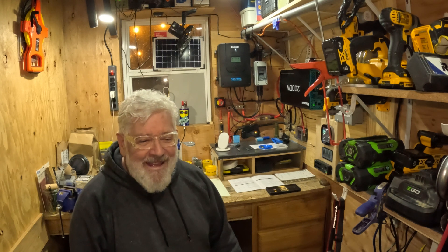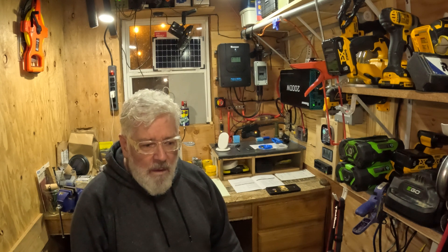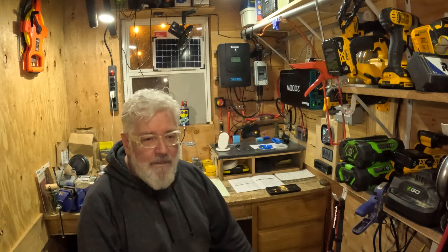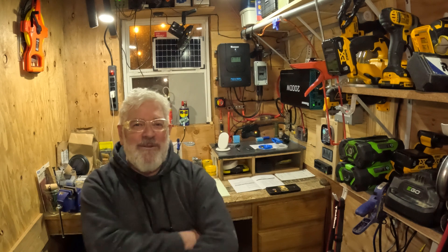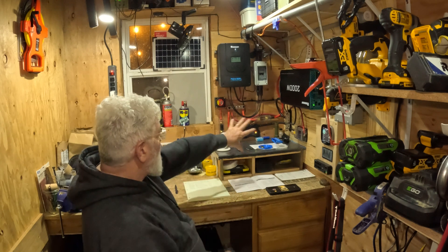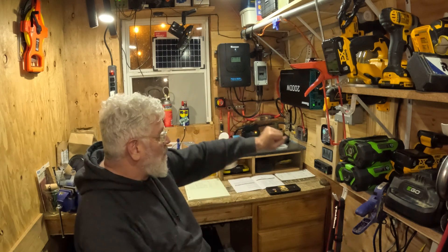For right now I do have another controller — it's a Midnight controller, one of their DIY ones. It's a 24-volt MN3024 DIY. It's going to be featured in one of my upcoming videos. I'll have it completely up and running and taking up one of the spaces in the shed. It comes with an e-panel — it's a clean, seamless look and it'll get rid of all these wires.